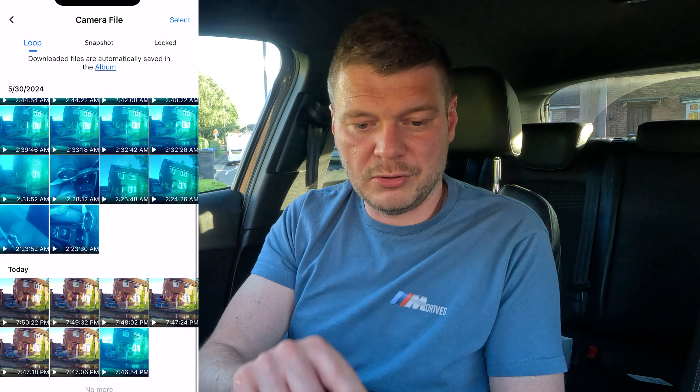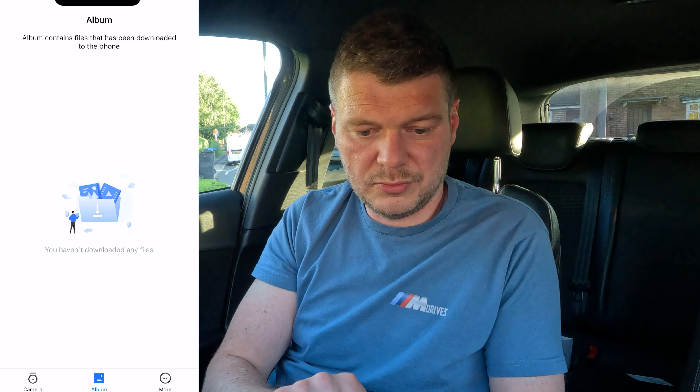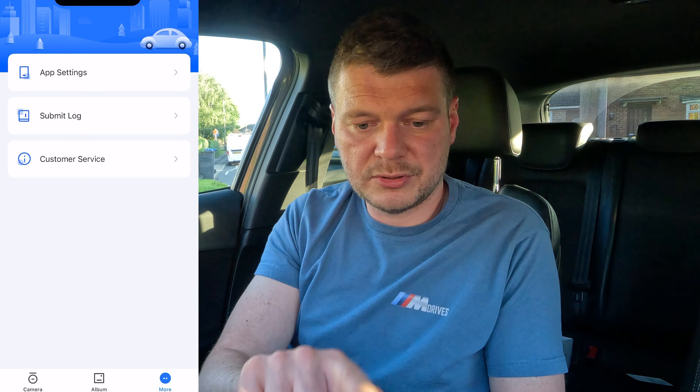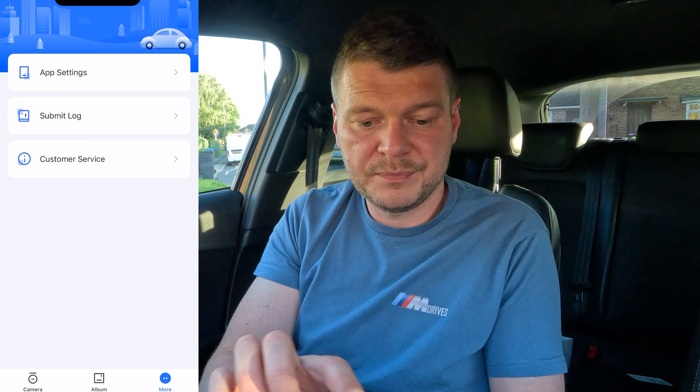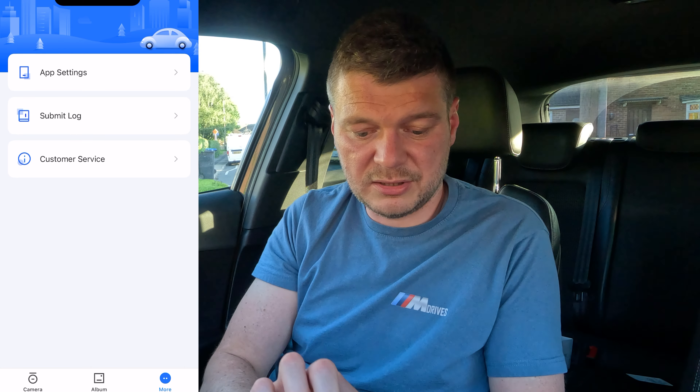In the loop section you can see all recordings. Snapshots are photos taken via the phone. Locked files are saved during incidents — we don't have any yet. Under Albums, nothing is downloaded yet. In app settings you can set language, date format, and contact customer service.